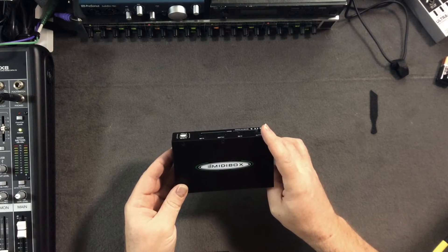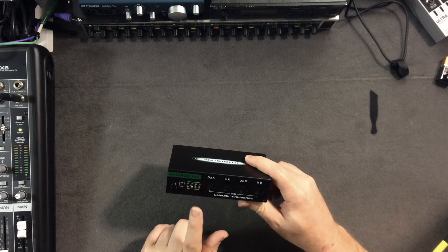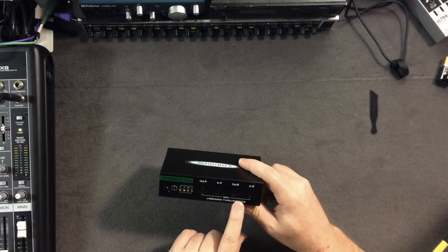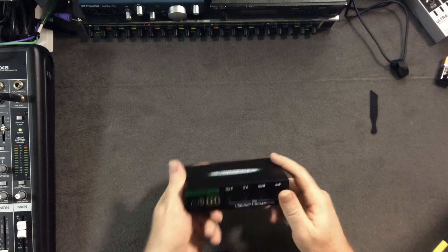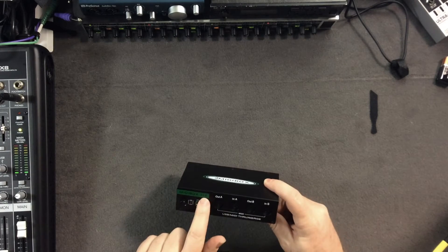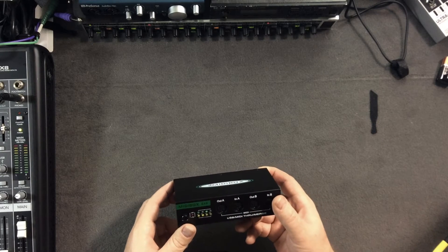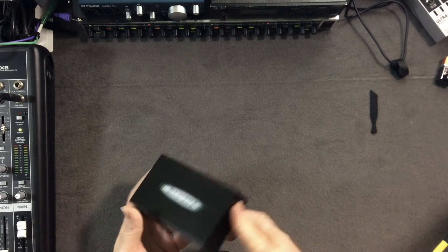The Intelligent Mate MIDI Box is a USB MIDI interface. It has a MIDI through and a merge — essentially a split for people not really familiar with MIDI. It's got four inputs and four outputs, so you've got some pretty flexible ways of doing MIDI with this one little box.